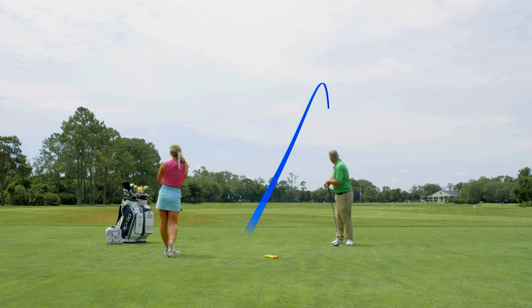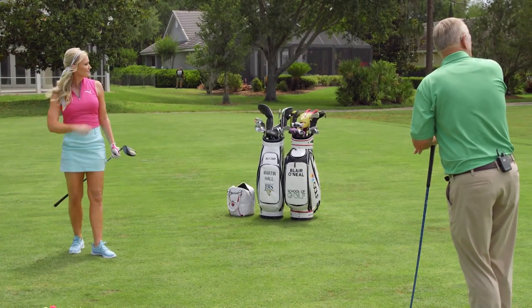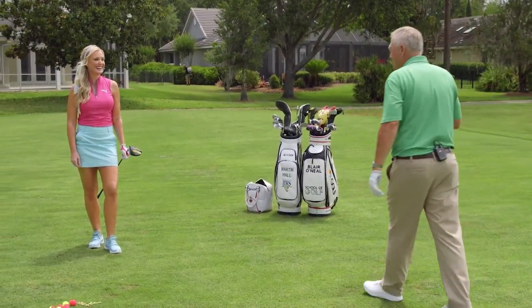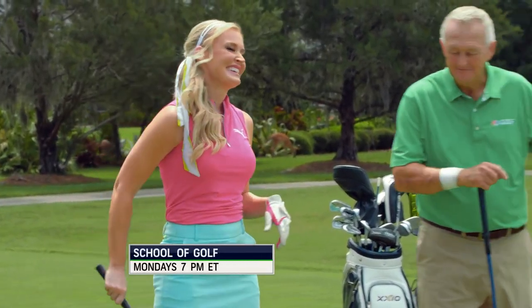You extended, you flexed, you threw it — now you've got to get in your golf cart and take a very long drive to catch up with that one, because you really pulverized that one. Good tip there, Martin. And for more great tips like this, make sure to watch School of Golf, Monday night, 7 Eastern.